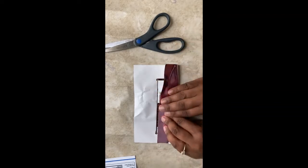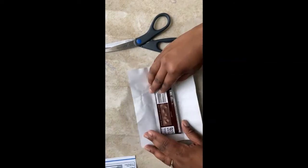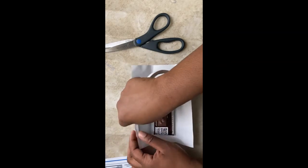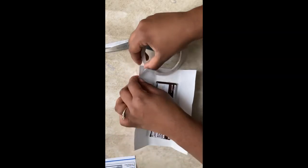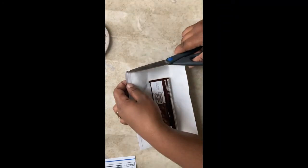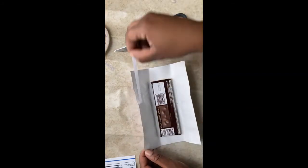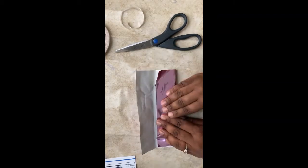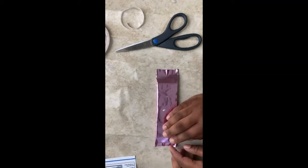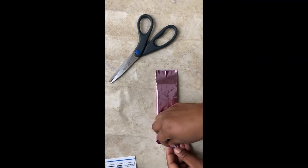Now let's grab the foil and take your chocolate bar and place it face down inside the foil. We're going to add tape on the long side of the wrapper. We're going to fold the side down without tape first and then fold over the side with the tape and press firmly. We're going to do like we did before and fold and tape the sides.